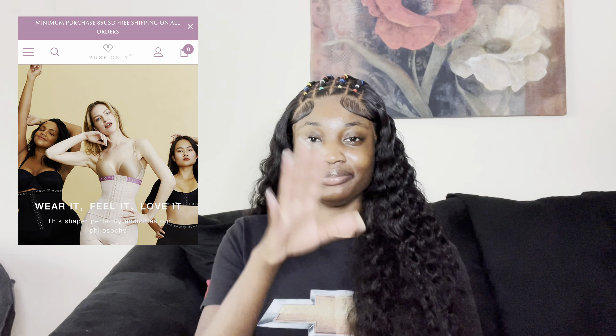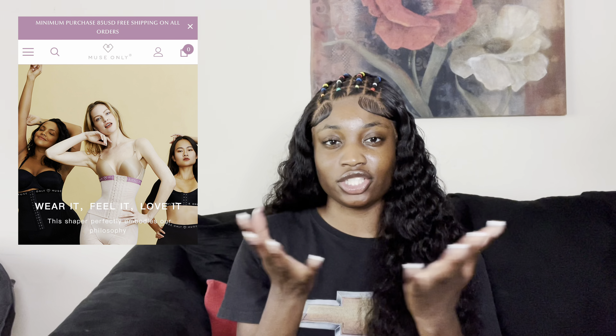Welcome back to my channel, and if you are new, welcome to the Anna Doll channel. So today I am bringing you guys the butt lifter. This company emailed me and was asking me if there was anything on their website that I would like to try, and I was like the butt lifter — looking kind of like I need to try it.